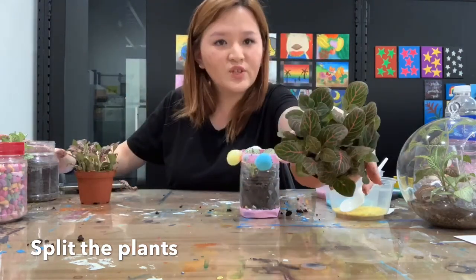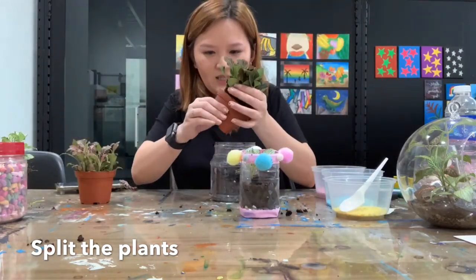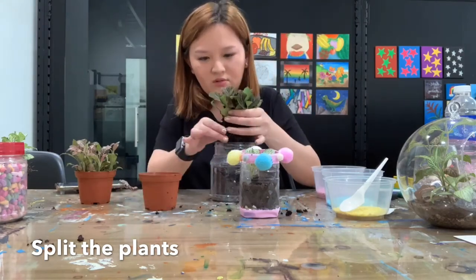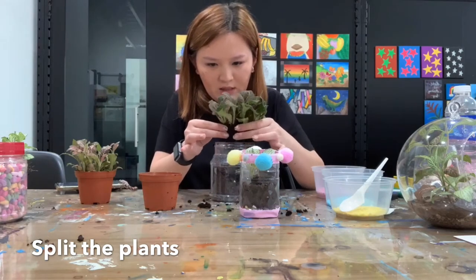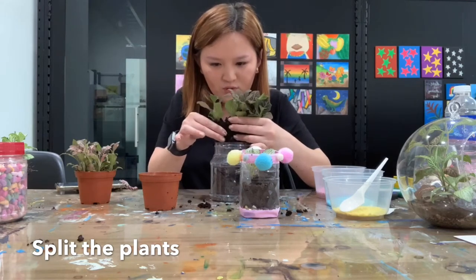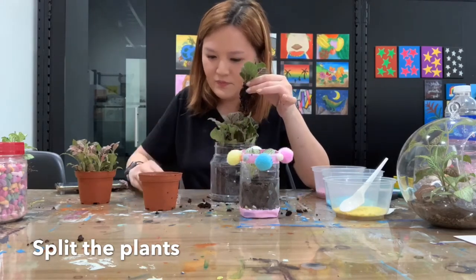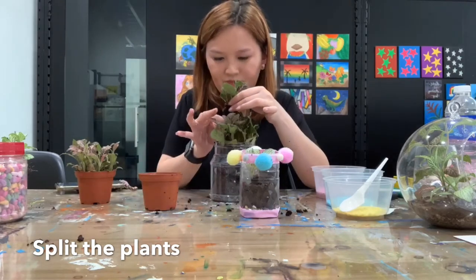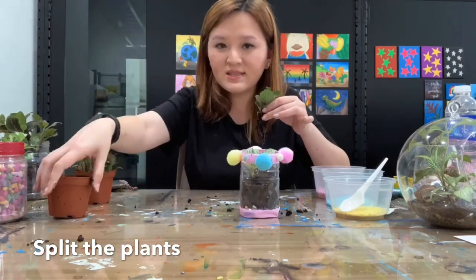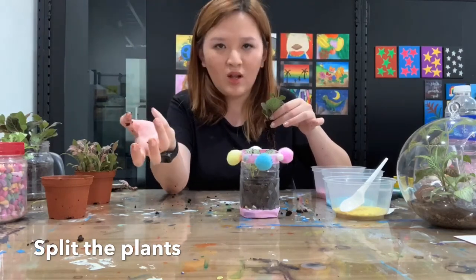I'll choose this fytonia plant — it's a very nice color. Squeeze the pot gently and take it out, then separate it. Be careful of the roots. You can take a little bit of soil. As I said, it depends on the size of the plastic bottle — if it's big use more plants, if it's smaller use fewer plants.